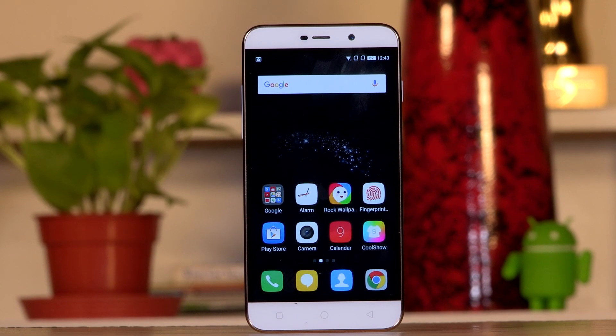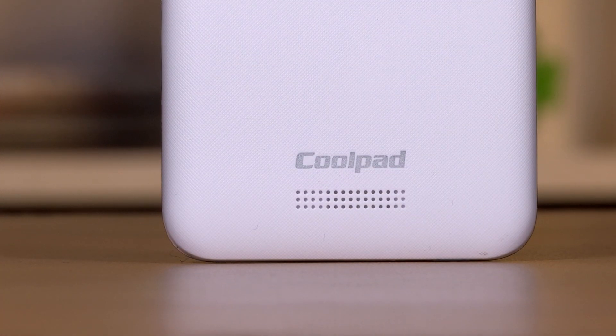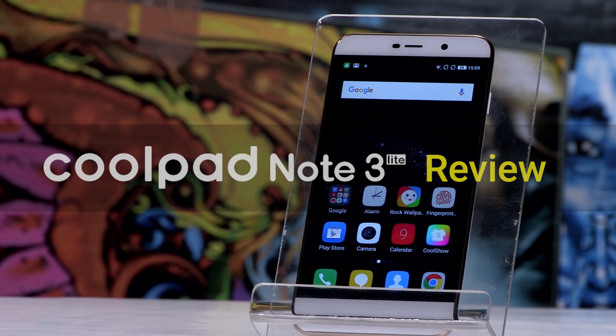This is the new Coolpad Note 3 Lite. This is Haji Singh and this is our detailed review of the Coolpad Note 3 Lite. So let's jump right into it.